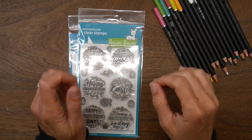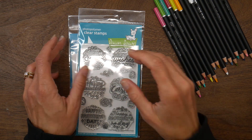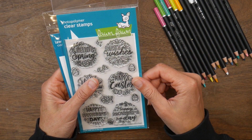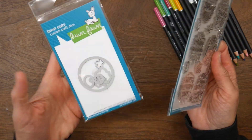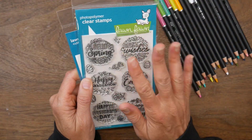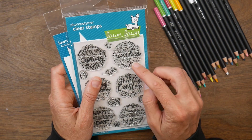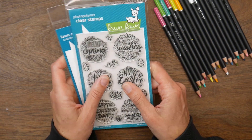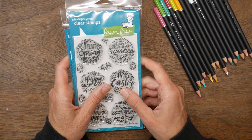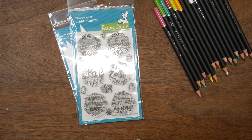Hi guys, it's Beth here today and I am going to use the Lawn Fawn Magic Spring Messages stamp set and the coordinating die set to create six different cards from this one stamp set. The stamp set is available in the Not Too Shabby Shop, and I hope you enjoy the set of cards that I'm going to be making.